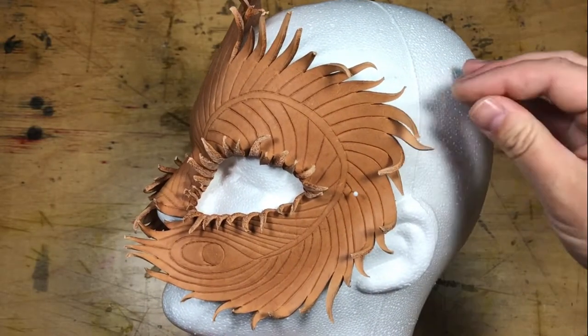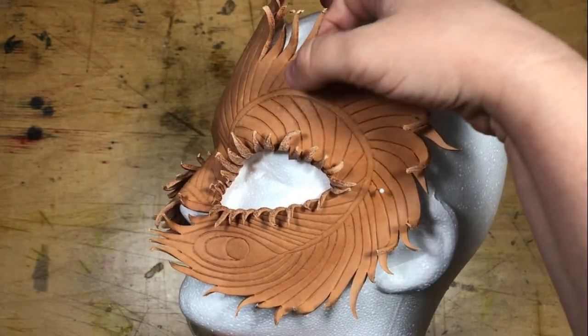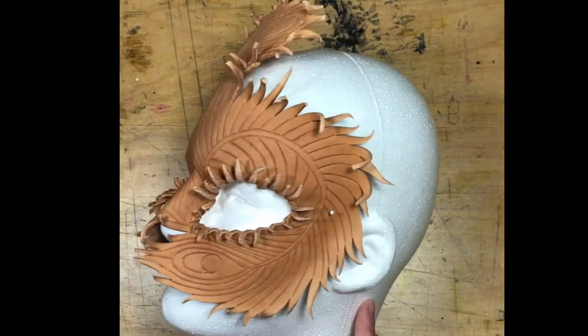Once you are happy with the shape, set your mask up in a supported position and leave it to dry completely — I leave mine overnight. Letting the leather dry without moving it is what will allow it to stiffen up, so be patient and don't mess with it.